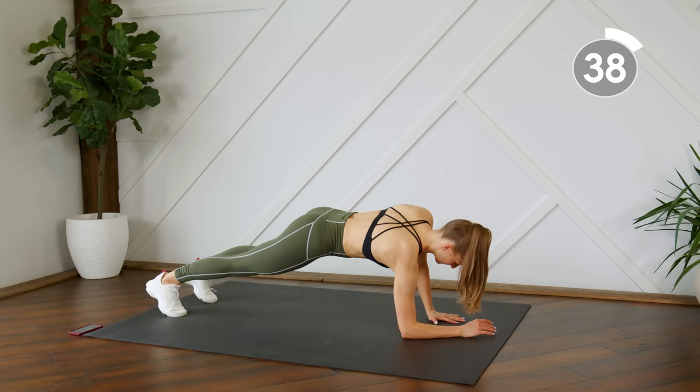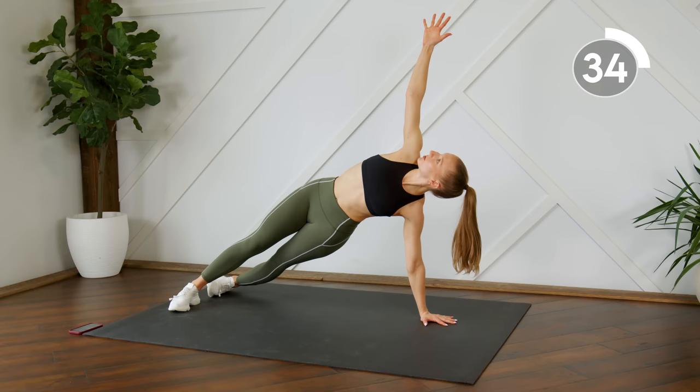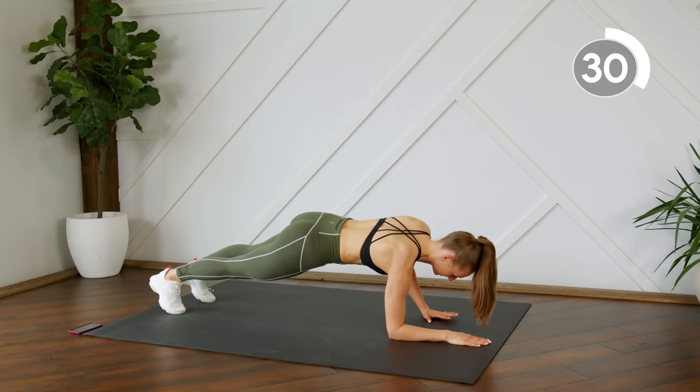Rotate to the other side. Your core is nice and tight here — that's going to help with your balance.